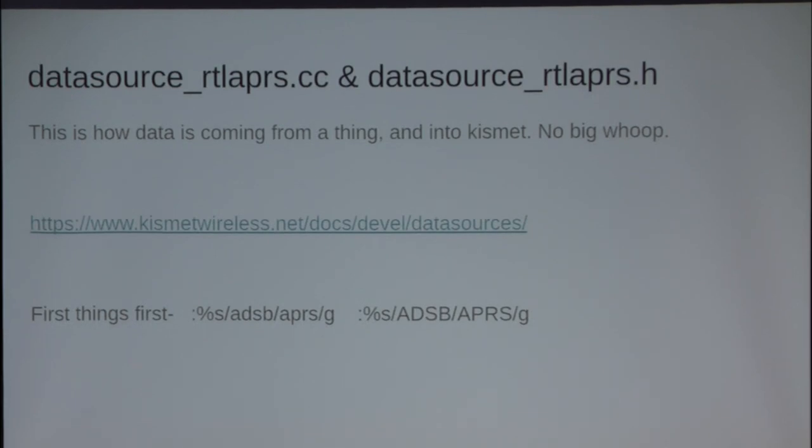For your data sources, Mike is amazing when it comes to documentation. His project is one of the best-documented open source projects out there. He puts a lot of work into it. Just go to that website and read up on data sources — it's got everything you need to know. This is not an RTFM component; it's a straight-up, just go there and read it. It is built out wonderfully.